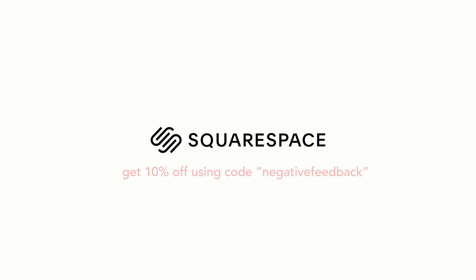Thank you to Squarespace for sponsoring this video. Whether you're in need of a website, domain, or online store, make your next move with Squarespace.